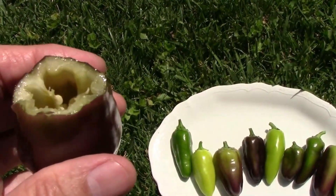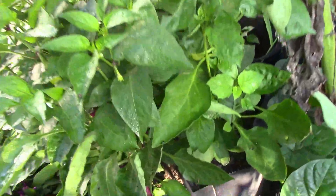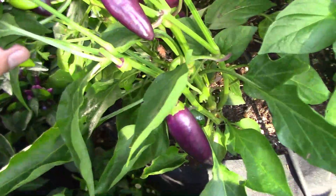Now let's take a look at what we had. I grew some in a grow bag and also some in containers, and we still had some variability, but I was starting to get more of that purple Oda coloration.